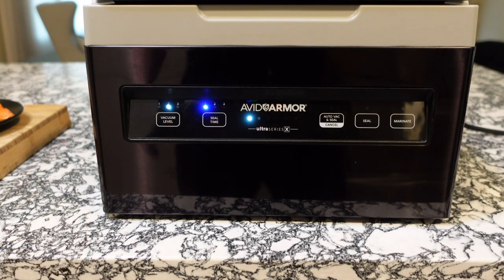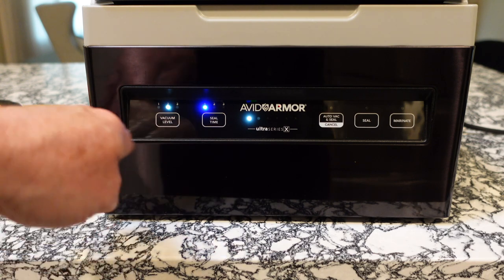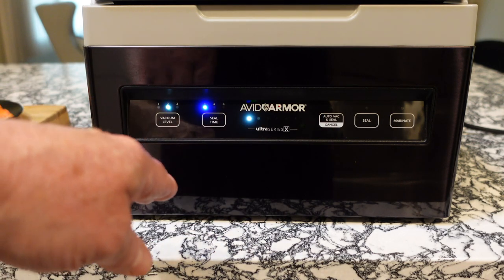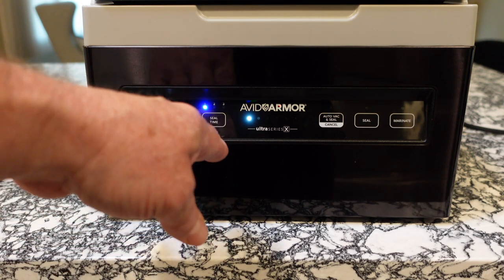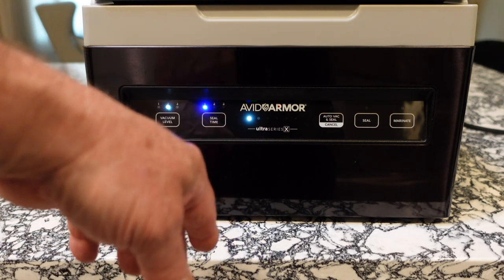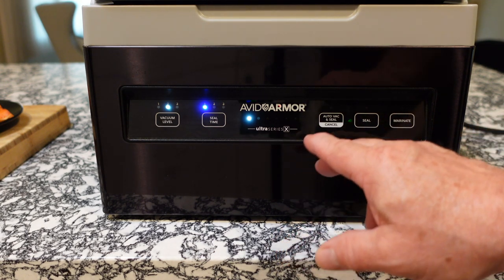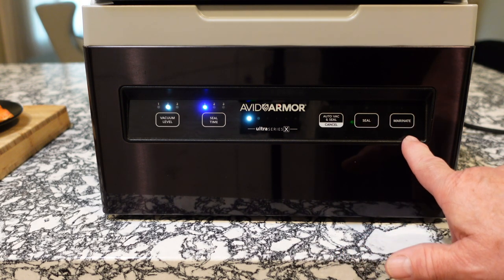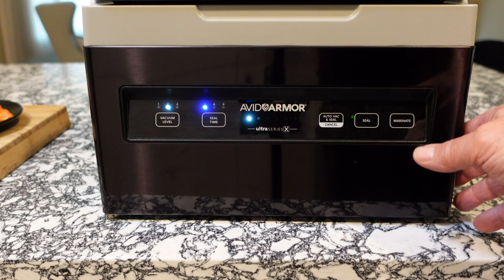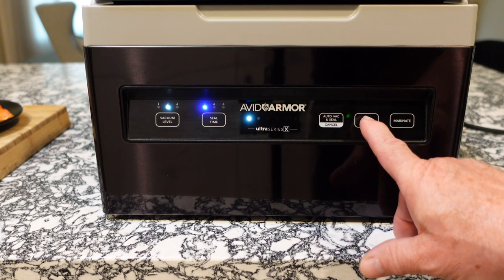Go ahead and shut the chamber. On the front of the machine, vacuum level is on two — that doesn't need to be moved for this process. Seal time is on one because these are thinner bags; two or three are for heavier bags. This is just a status light. We have Auto Vac and Seal, Seal, and Marinade. I haven't messed around with the Marinade feature much yet, but for now, just hit the Seal button.